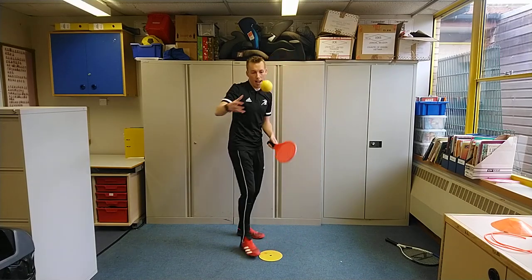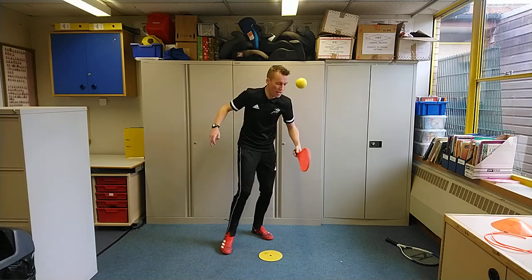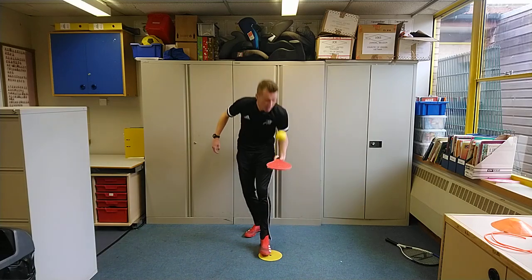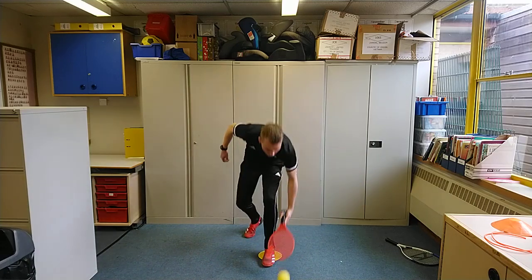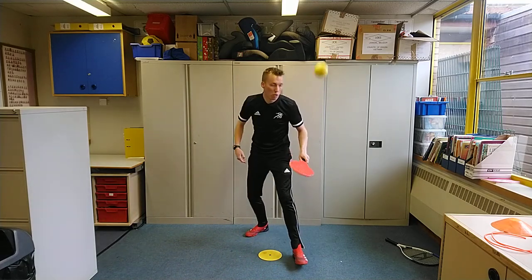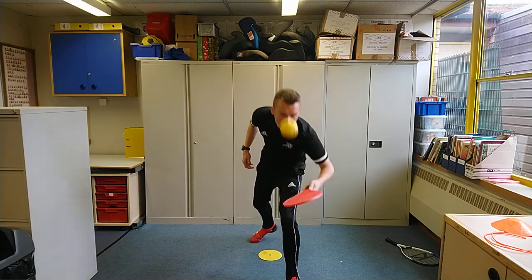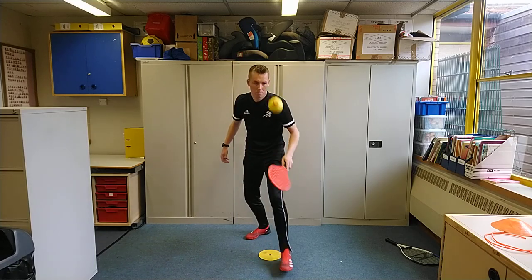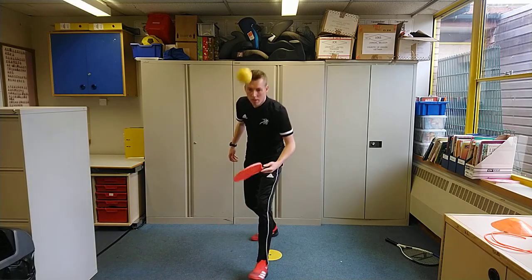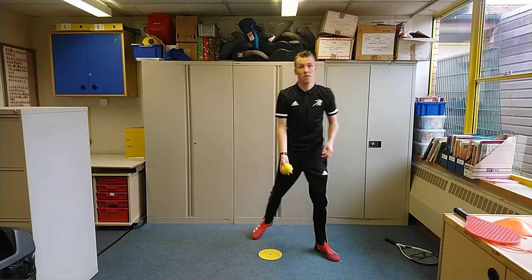Going back to Stage 3 — forehand, backhand, turning that hand over. You're not twisting the racket around; you're turning the hand. Forehand, backhand — try and go for a minute on each of these. Thank you again for your incredible support.